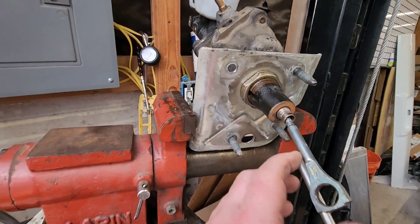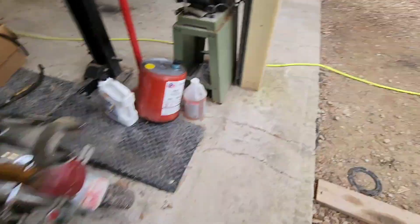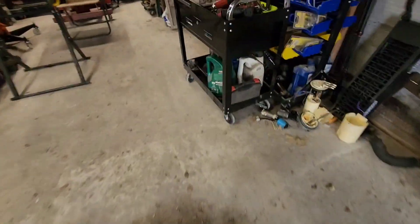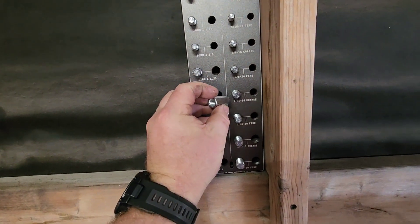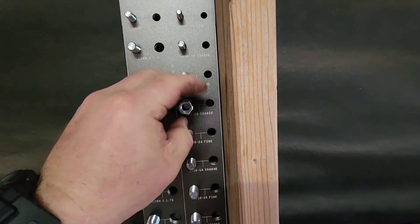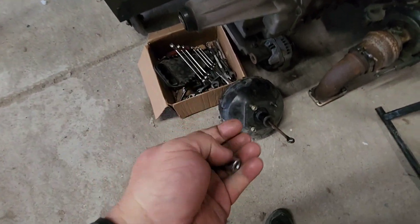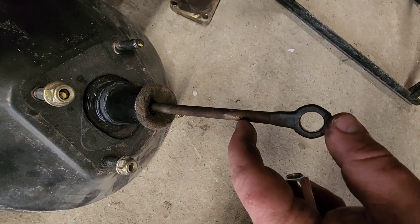I'm going to cut this and thread it for 3/8 — I think it's 3/8-16 if I remember right. Then I'll thread that side and cut this off of the original Tahoe vacuum booster.